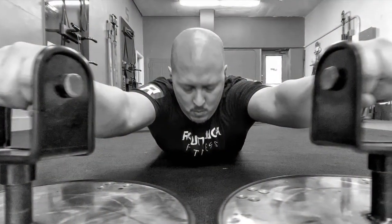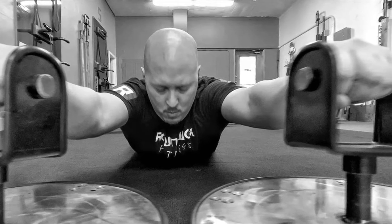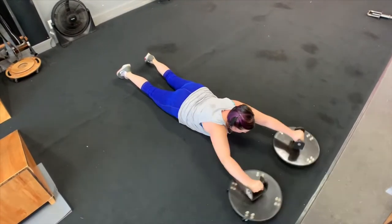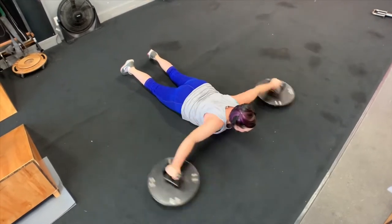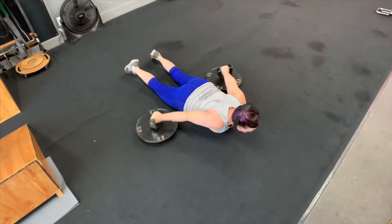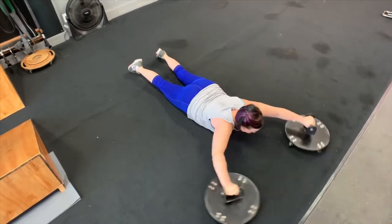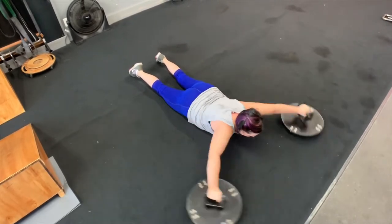Here we have the Armored Cars. These are one of the many devices we use to help people with shoulder stabilization and shoulder activation. These are weighted stainless steel saucers with caster wheels on the bottom and swiveling handles on top, and they execute shoulder activation and stabilization in a unique way.